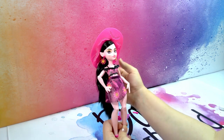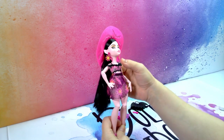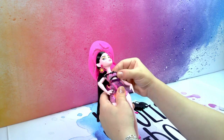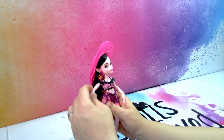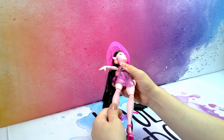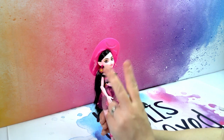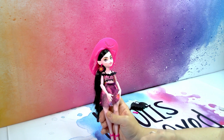Draculaura herself is articulated at the neck, not around the chest line, but she is articulated in the shoulders, elbows, and hands. The hips can move and the knees. With these dolls — do they call them budget dolls? — they're not articulated at the waistline.